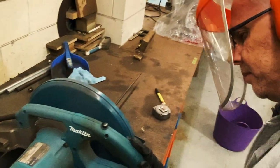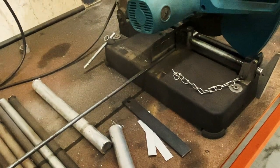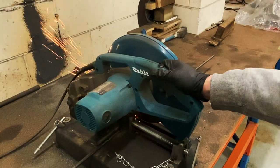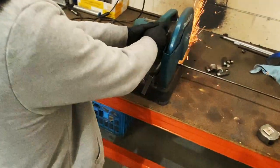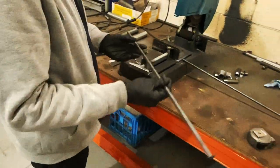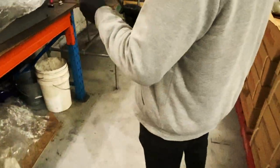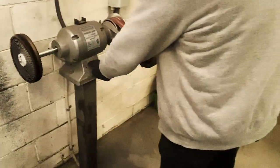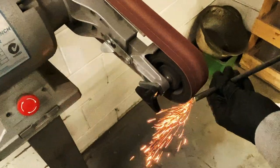The first thing we're going to do is cut the bar to exactly the right length, then clean up the edge and take off the burrs before putting it on the bender.